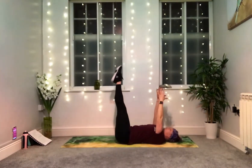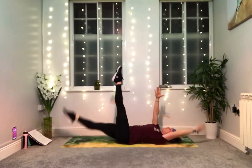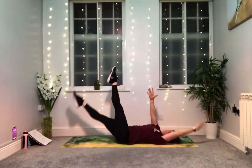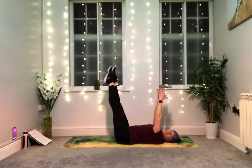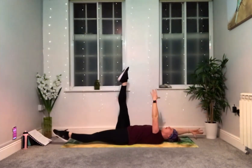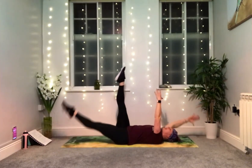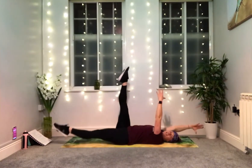We're now working for 35 seconds — we've added five seconds to our working time. As much as your body allows, take a big reach: extend the arms, extend the legs. Keeping the opposite one reaching up towards the ceiling. You're halfway — big reach, lengthen out and then lift up and overhead again. Less than 10 seconds to go.